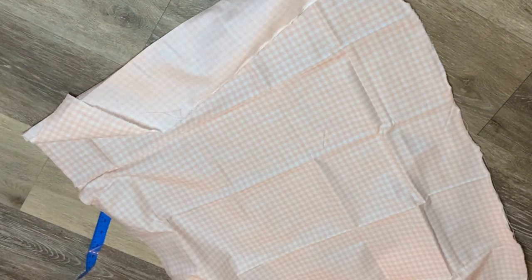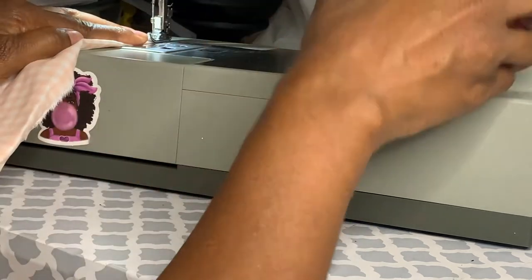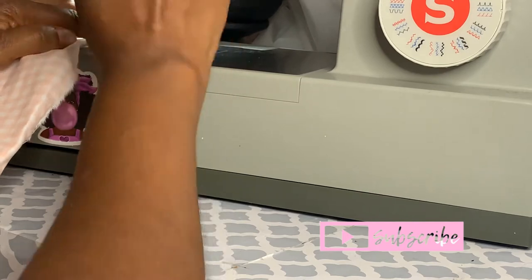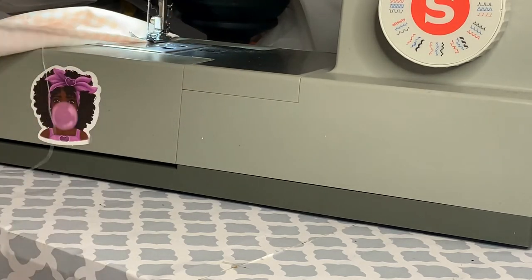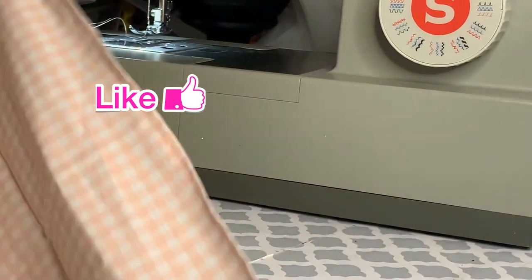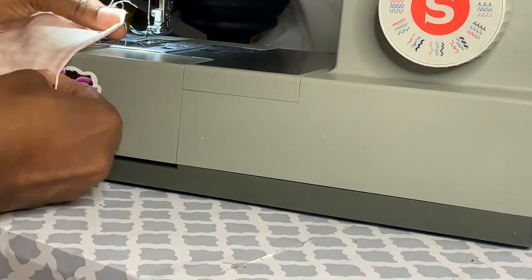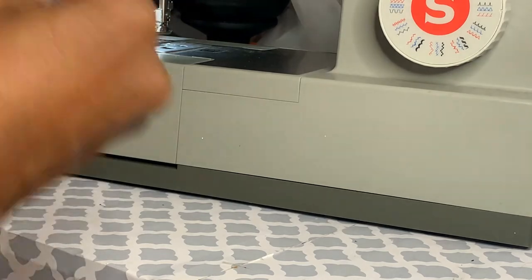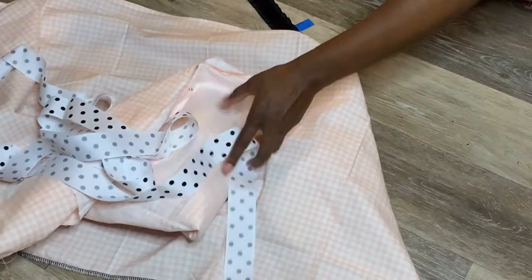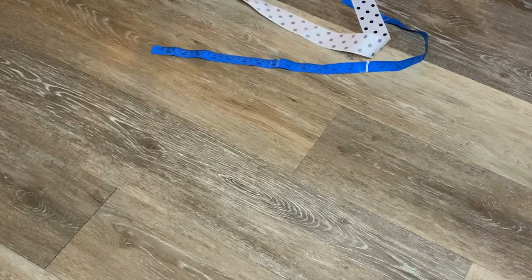The next step is just going around the edges. You can press and pin it, which I didn't do, but you're just going to fold the edge under a little and stitch it down, making sure you're not too close to the edge — just enough to tack it. You'll do this same thing on three sides: the bottom and the two sides. Fold it under again so everything is nice, even, and neat on the inside. Pressing and pinning will make it easier; the way I'm doing it I have to adjust it constantly.